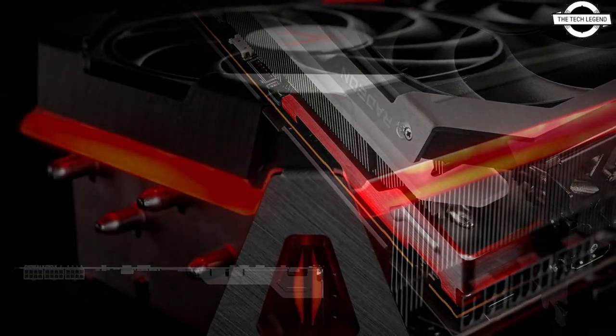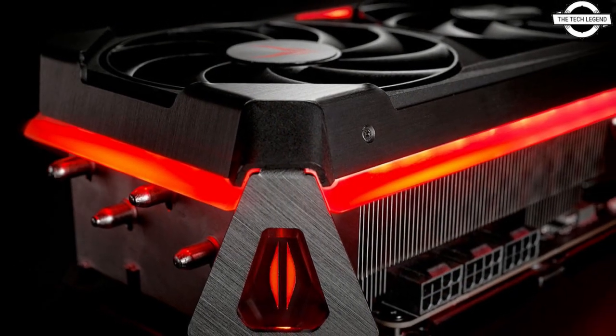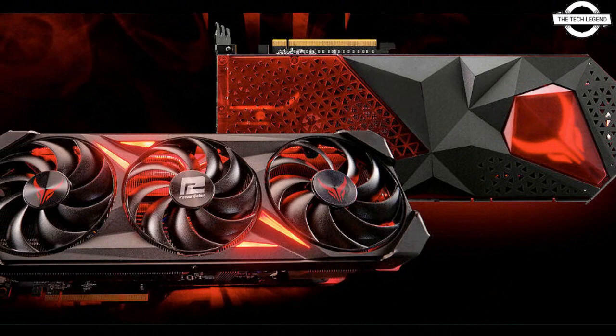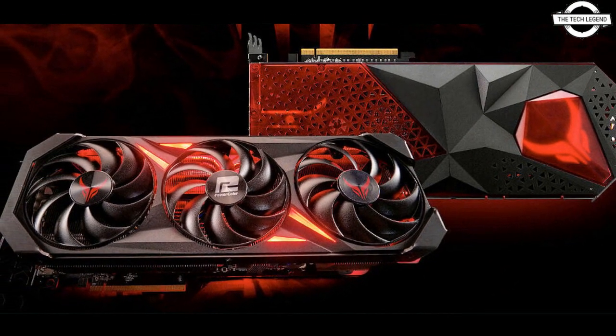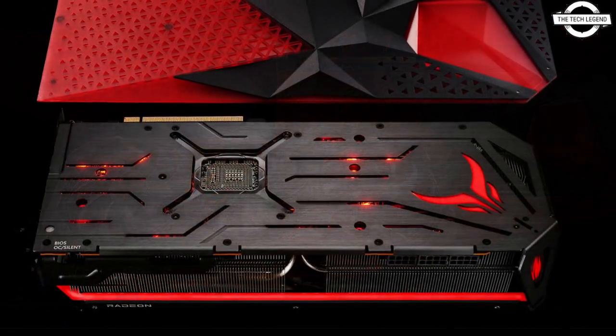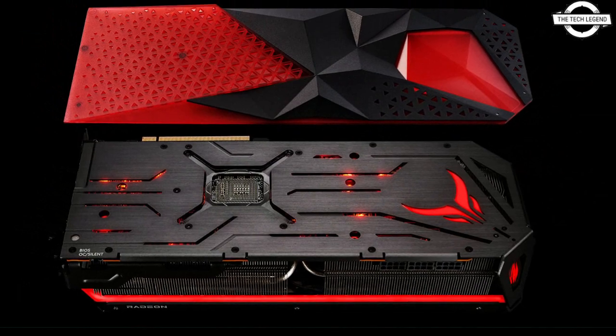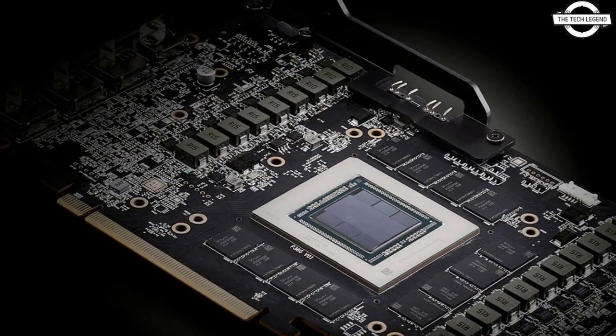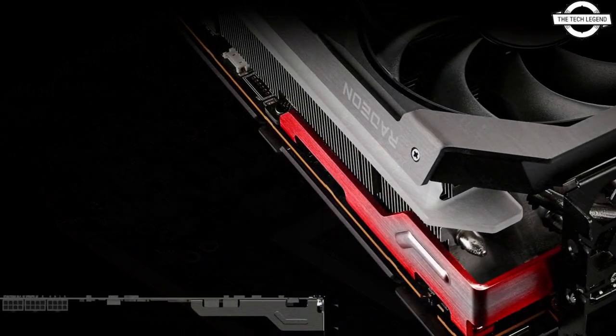A unique, if somewhat pointless, feature is that the Red Devil cards come with a removable backplate cover, so you can choose to have a plain metal backplate or an unusual-looking backplate that appears to be made mostly out of plastic. The Red Devil cards do not have a lot of RGB.